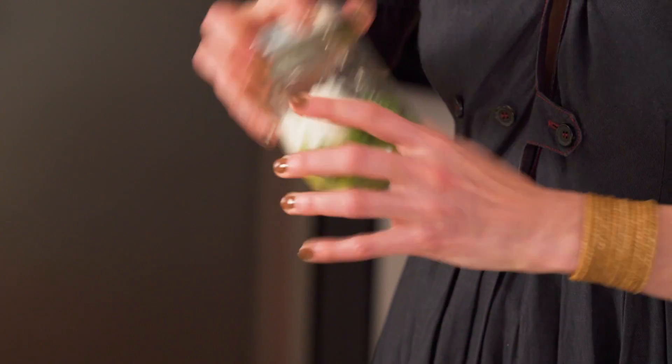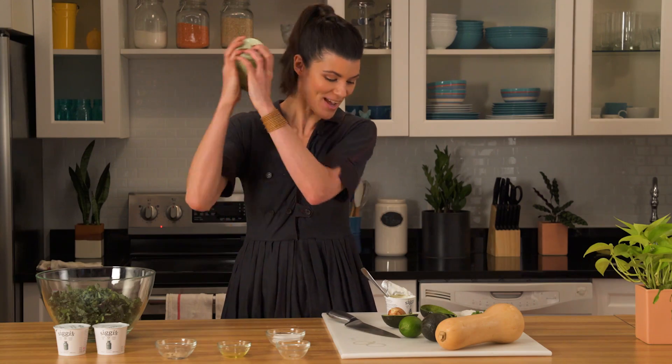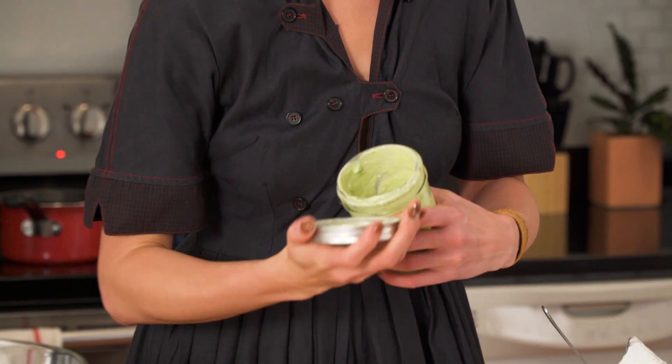This is the fun part — I'm going to shake this up. It'll give you some nice exercise before you eat your meal and shake out any bad energy. That sounds ready.